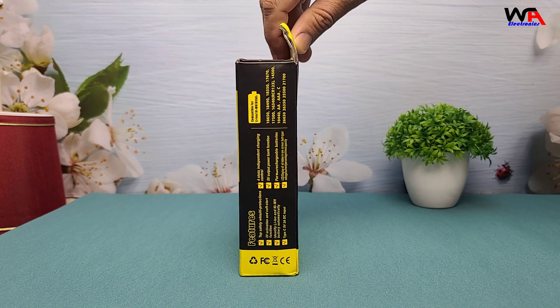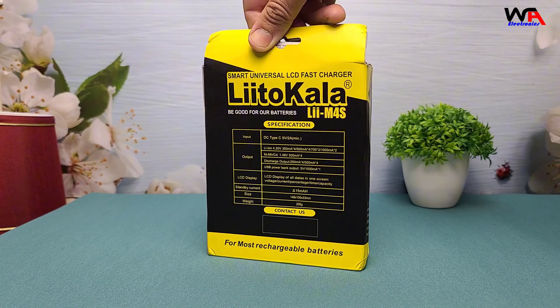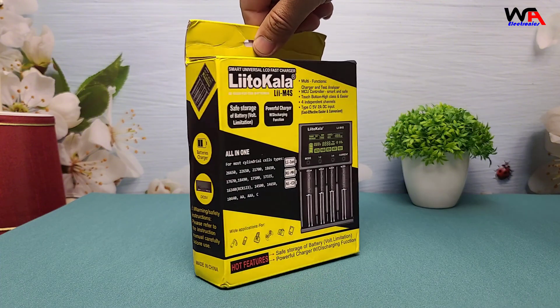Alright, here it is, the Lidokalali-M4S. Before we get started, if you're new here, make sure to hit that like button and subscribe for more gadget reviews and tech tips. Now, let's get into it.